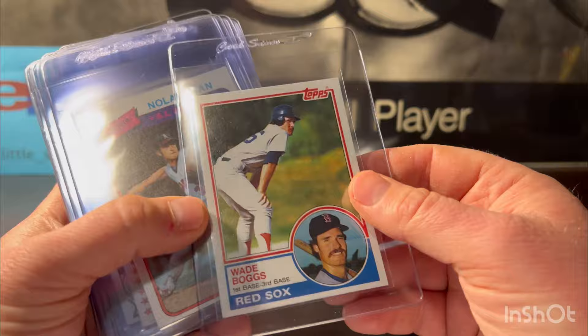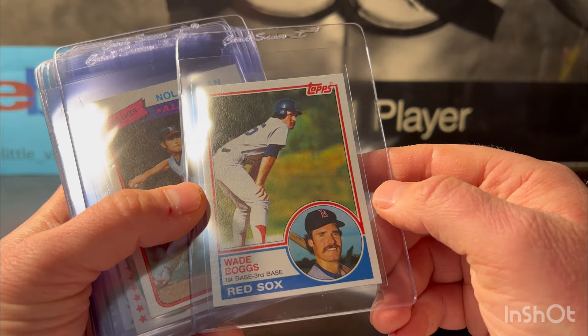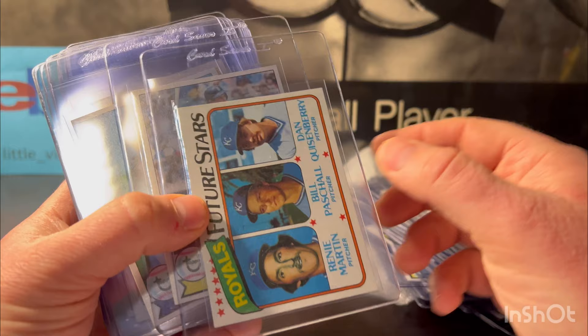Here's a Wade Boggs — man, I wish this wasn't off-centered. It's a 10 if it wasn't. I think they'll give it an eight because it's pretty off-centered — I don't think it's within nine tolerance, but we'll see. I'm gonna put an eight. Here's 1980 Nolan Ryan — same deal: so sharp other than being off center. I'm gonna put it at an eight on this one too.